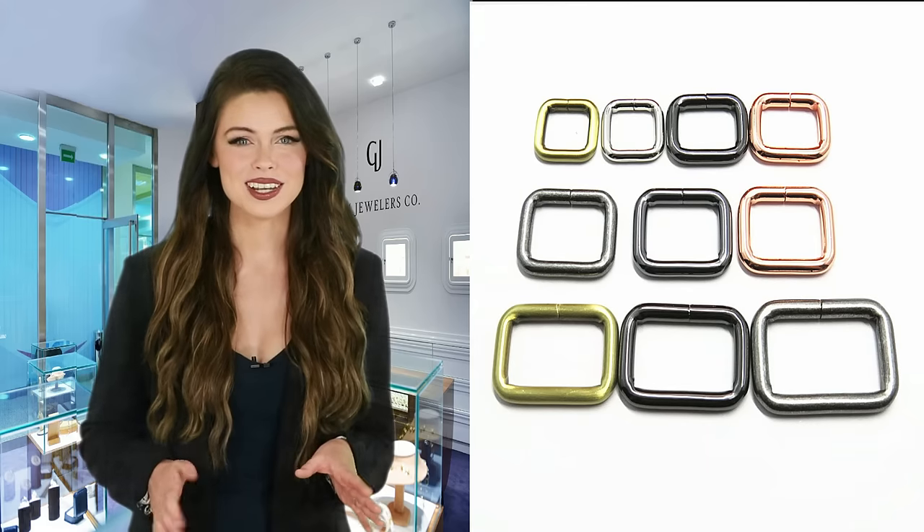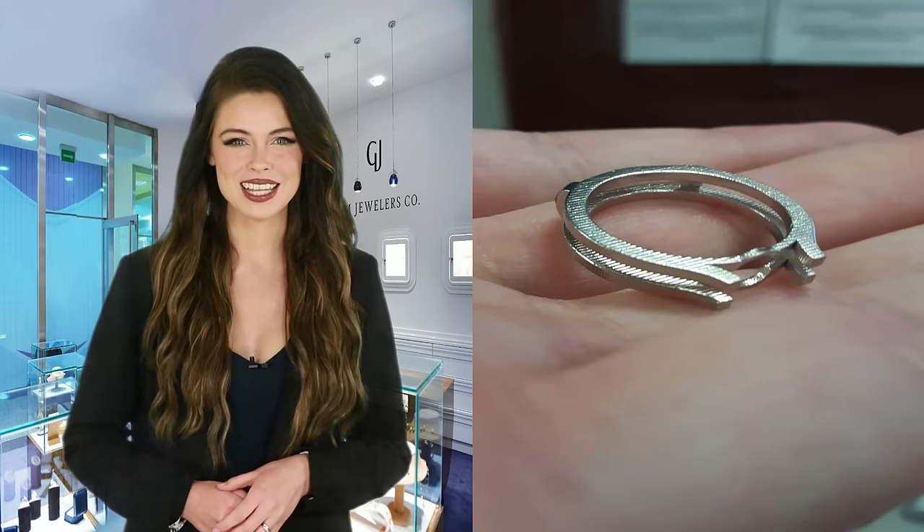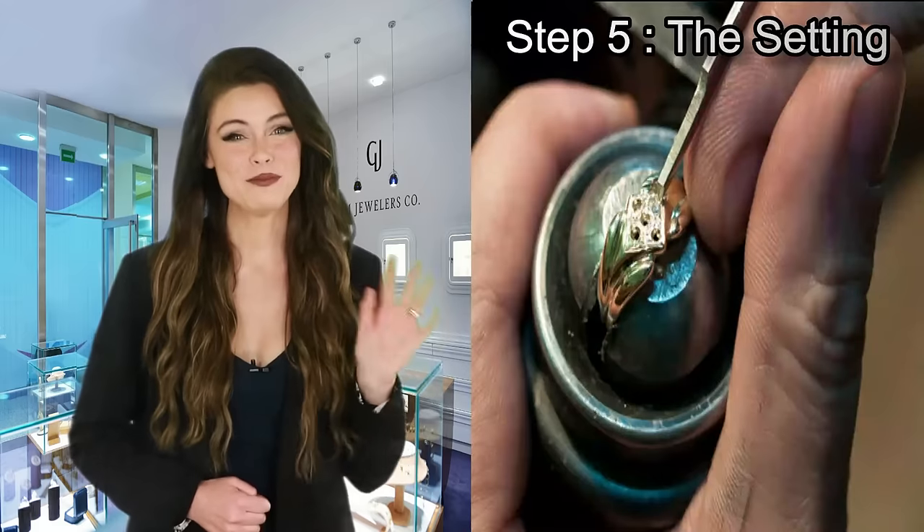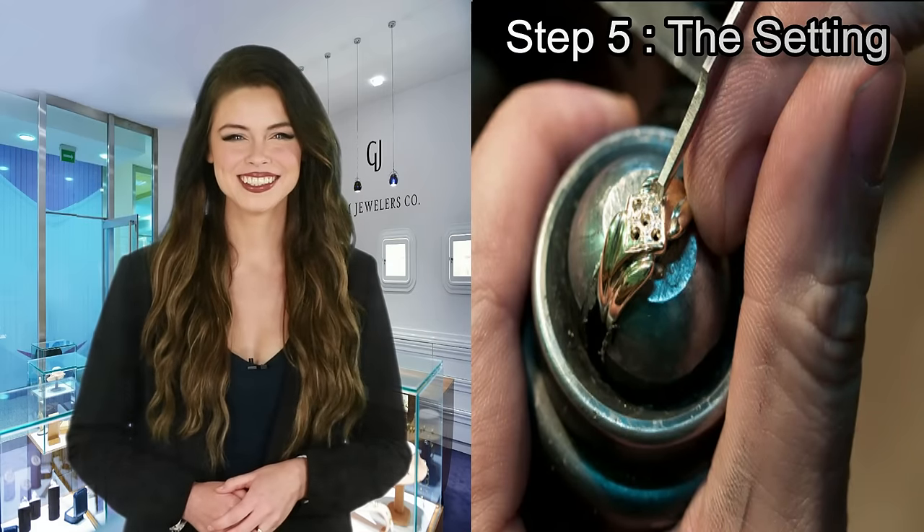Step 4: The Casting. Highly skilled and trained casters will then melt your wax into any gold color or any desired metal you want, making it ready for the setting process. The final product is almost here.